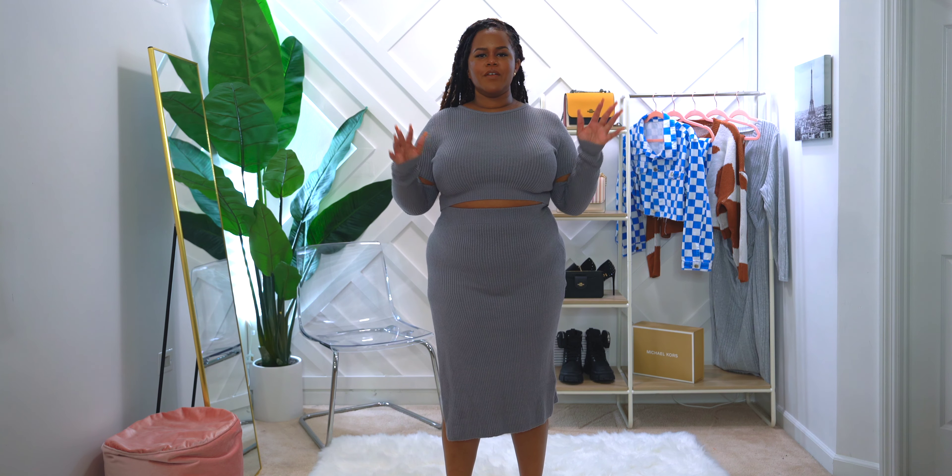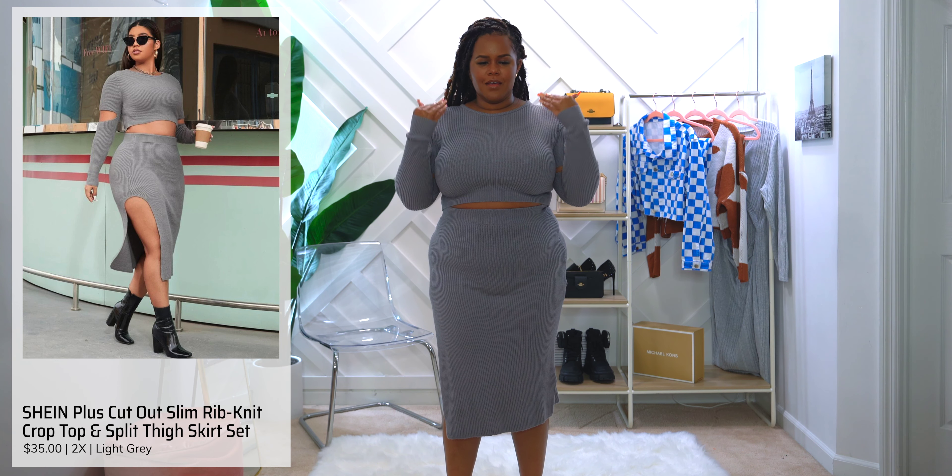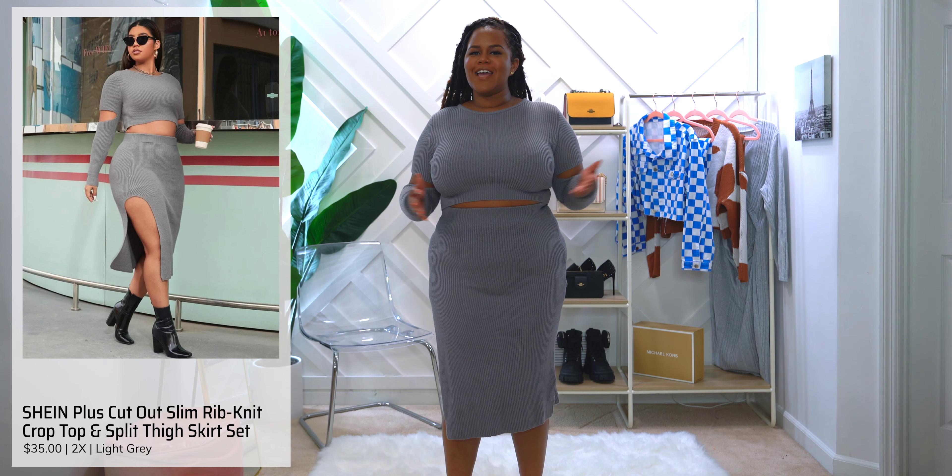Alright squad, I have on our very first outfit — this is the plus crop top and skirt. I got it in a 2x and in gray. I know you guys are like, why does she have on a sweater? Well, I am from the Midwest and even though it is spring, we are going through our second winter right now, and I thought this was the perfect outfit for spring slash winter.